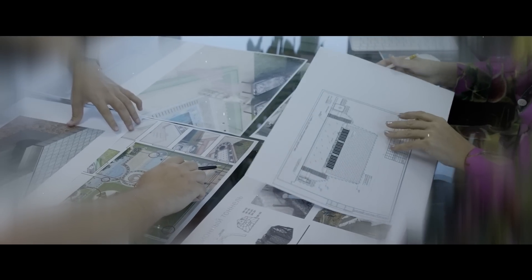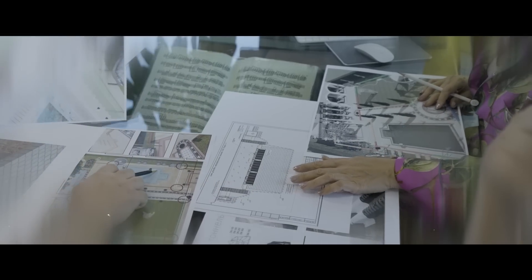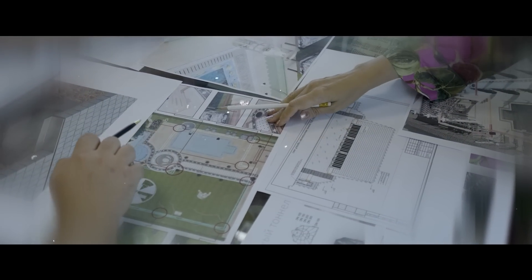Our highest points are located in the corners of our landscape, and our lowest points are located all around the swimming pool. All corners will be plus elevation, and our swimming pool is at zero.